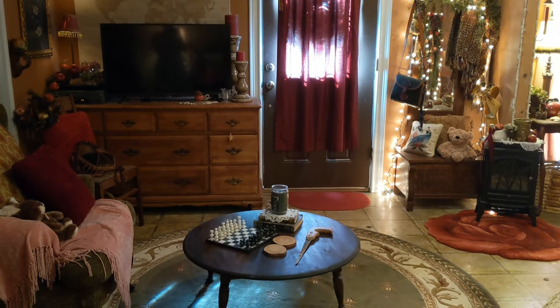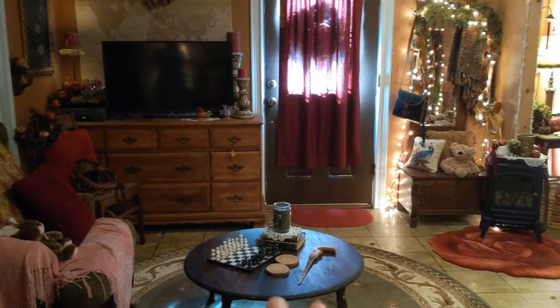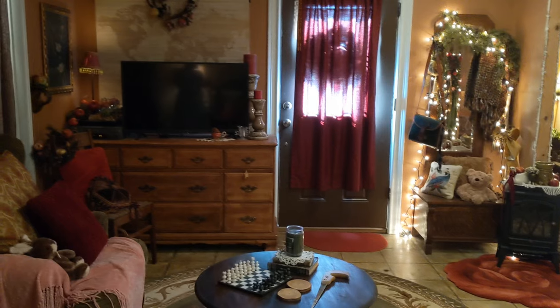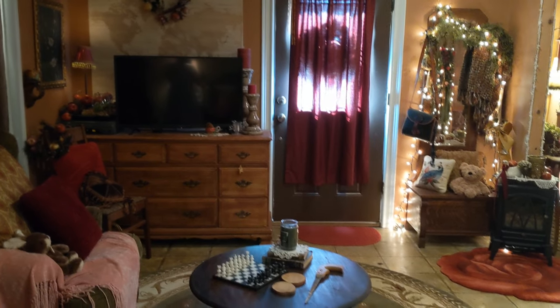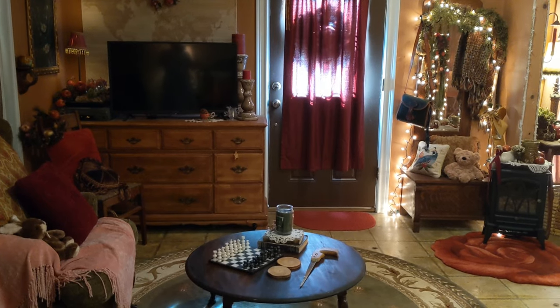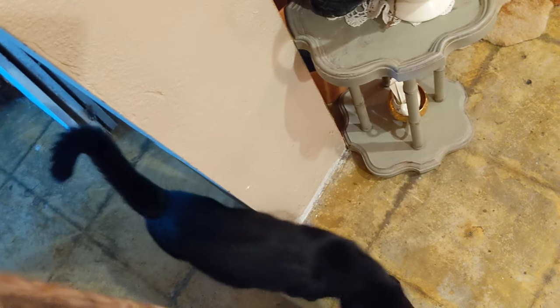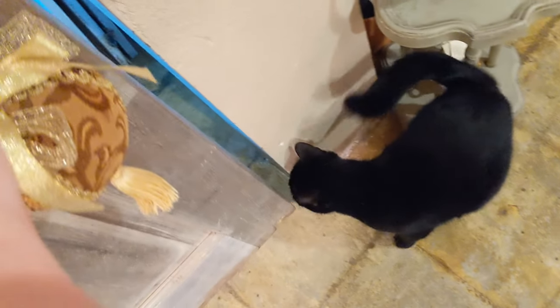Alright y'all, here's the deal — I finally have some semblance of energy so I'm gonna do a project today. It's Friday, the Friday after Good Friday. I'm going to finally let my cat out of the kitchen — come on bud, let's go — and now he wants back in. I'm gonna paint the ceilings, finally.